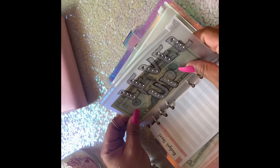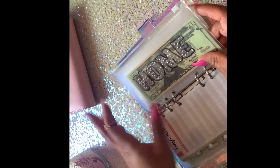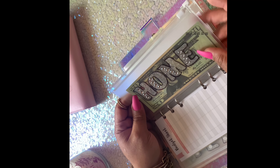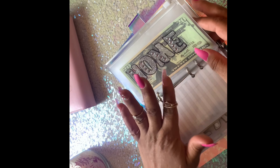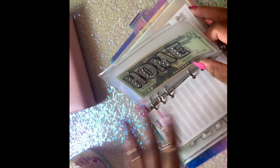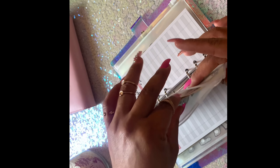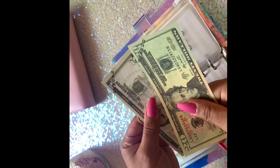Next we have Level Up — this is going to be for me because eventually I want to open an Etsy shop. Then there's my home envelope. In 2021 I want to purchase my first home — that is my goal. I did have to go and purchase prop money for home and emergency fund because I automatically have money transferred to my online savings account on Ally. On Ally you can make buckets for different categories just like envelopes. Every time I get paid, 25 dollars automatically go into my home bucket — so here's 25 dollars in prop money.